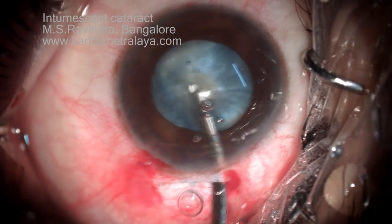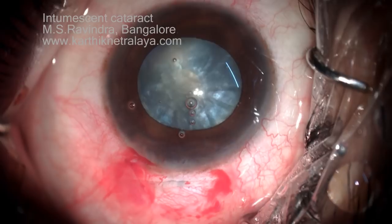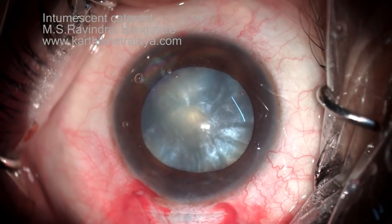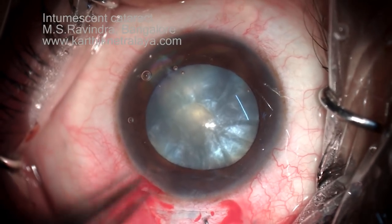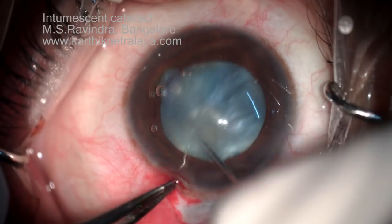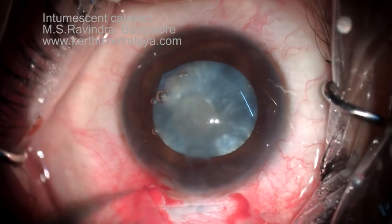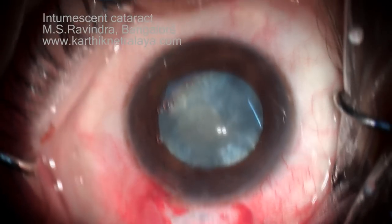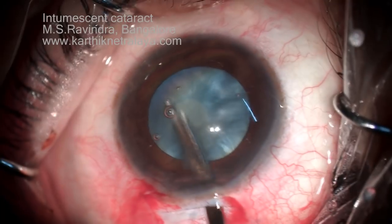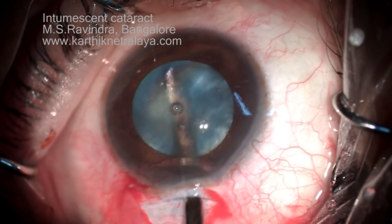I would like to remove the maximum amount of cortex, especially in the periphery and mid-periphery part of the lens, which offers maximum force for the rhexis to run off. With the long Sinsky hook, the lens is rotated inside the capsular bag, and the cortical matter is churned with the same instrument and aspirated. Depending on how dense the material is, sometimes it comes out easily, but in this case it is more challenging and time-consuming to go to every particular quadrant to remove as much material as possible.